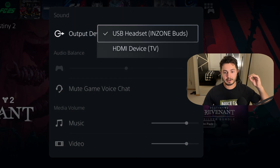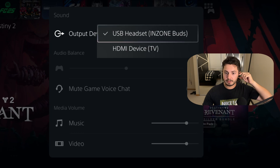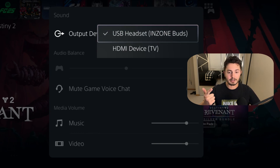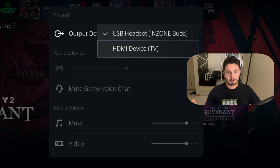Basically what happens, if you're not familiar: when you throw on your headset — for me I have my InZone Buds — as soon as I throw them on, the audio is no longer going to play through the HDMI, therefore my capture card is not able to get the audio. So if I wanted to capture my game audio as well as my party chat, it's not coming through. We want to figure out a way to have both working at the same time, which will allow us to capture that audio on our capture card.